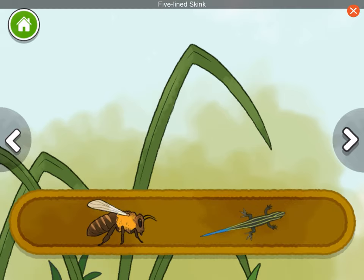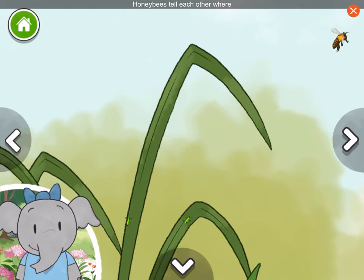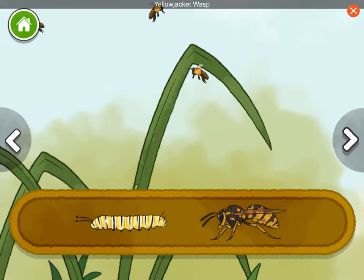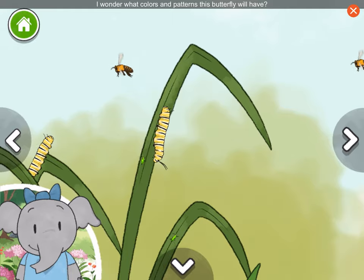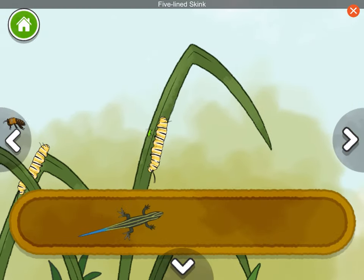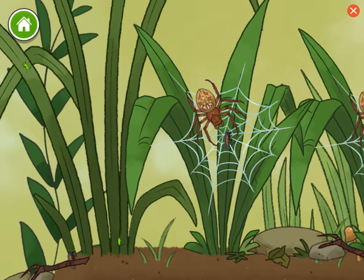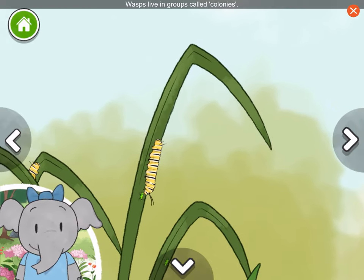Honeybee. Five-line skink. Honeybees tell each other where food is in a special way. They do something called a waggle dance with their bodies. Monarch caterpillar. Yellow jacket wasp. Caterpillars are the baby form of butterflies. I wonder what colors and patterns this butterfly will have. Five-line skink. Yellow jacket wasp. Wasps live in groups called colonies.